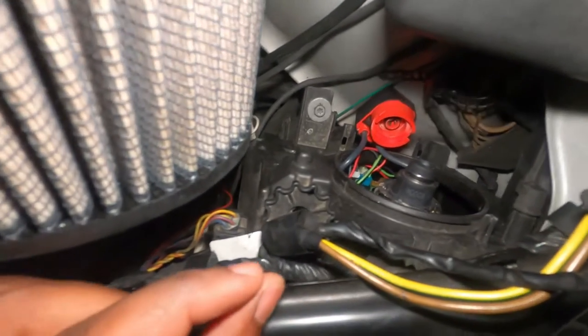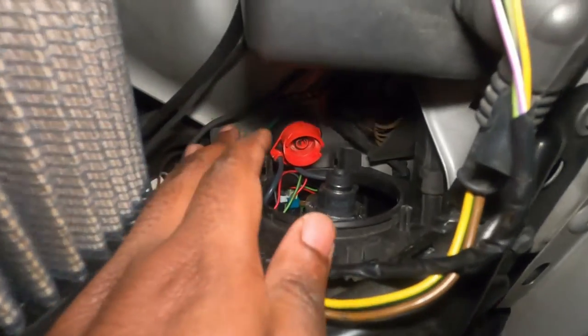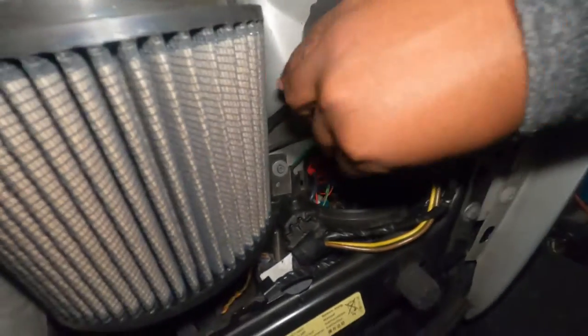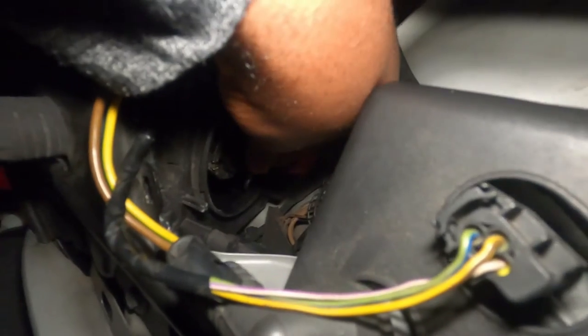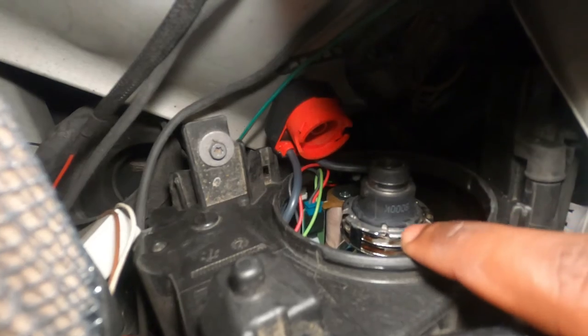To show you how the bulb goes in, I'm going to use the old bad bulb so that even if it touches things, it's already damaged and I won't damage the good one. You have these little tab areas that have to fit with the holes on the bulb socket. When you put the new bulb, make sure that the blue part is pointing down. Once it's pointing down, align the bulb with the tab — the tab matches with the bulb here and that's how you have it.